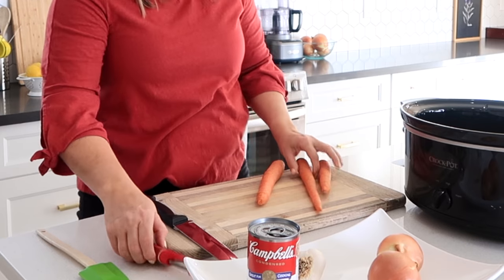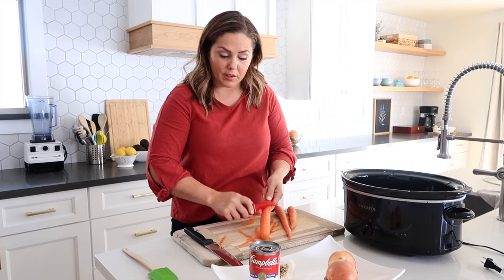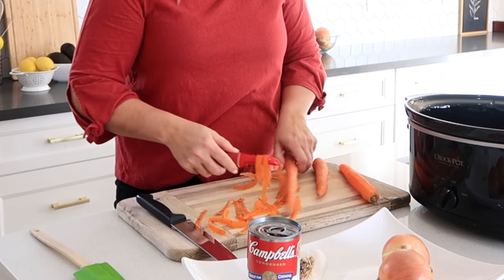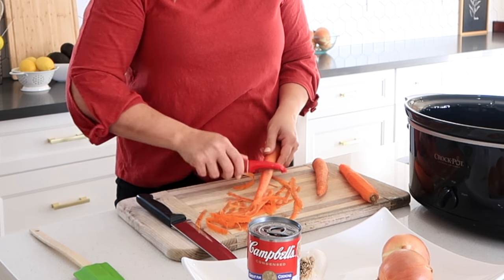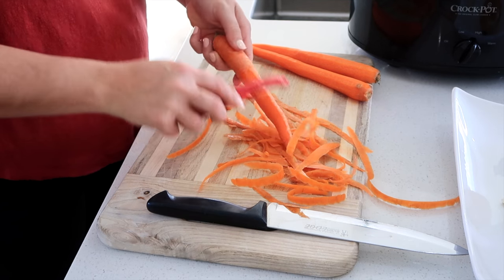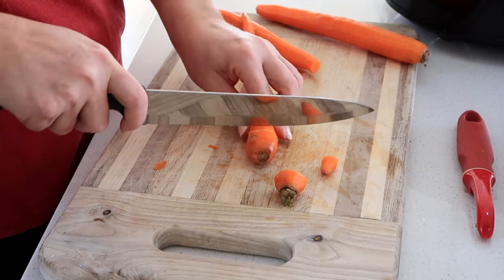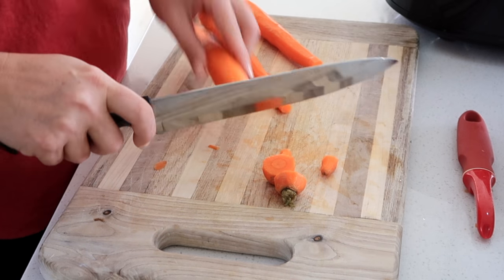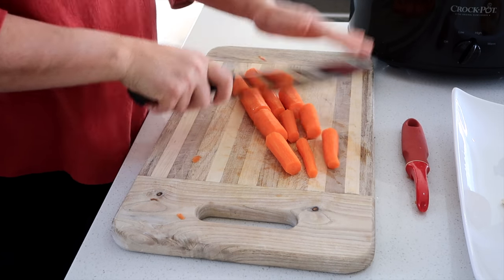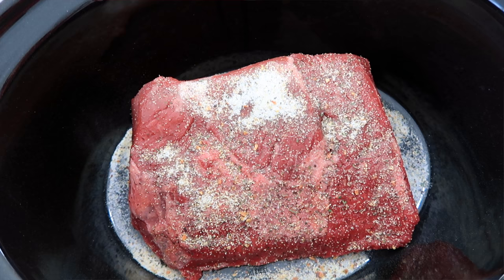I am going to prepare my carrots. If you don't like to eat cooked carrots, you don't need to peel them — you can just wash them. But I have a couple people in my family who really love cooked carrots, so I am going to take the skin off. Since we are going to be cooking this for quite a while — probably four to five hours — I'm going to leave the carrots in bigger chunks, maybe two to three inch chunks. Then we'll just put them into our slow cooker.